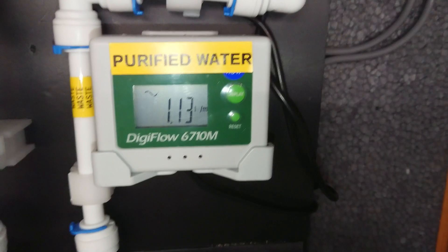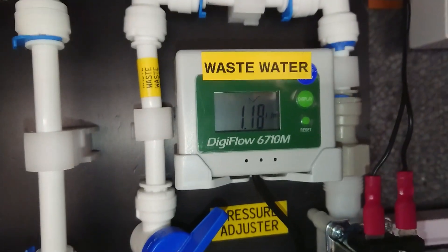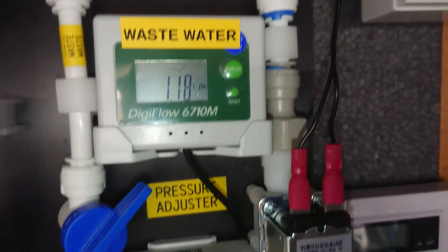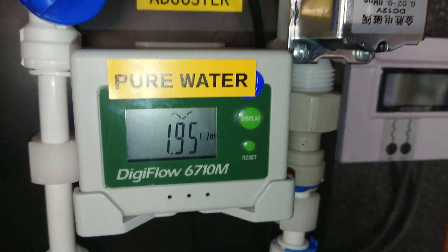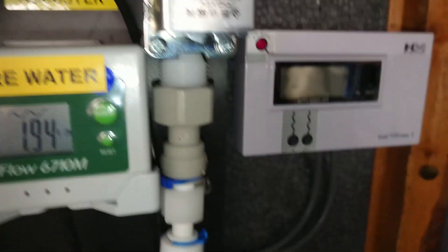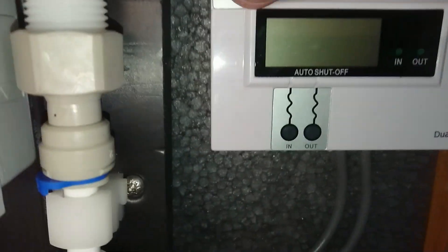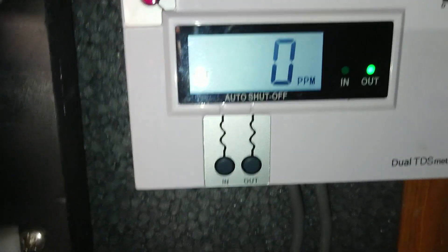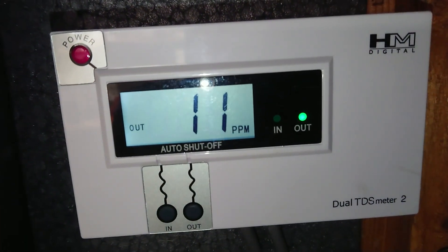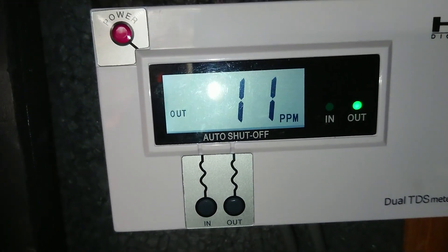It goes through that flow meter there to give you a reading. You really want to match that reading with your waste water reading, because that purified water is replacing the waste water. At the moment, 1.94 litres a minute is being produced as pure water. We've got a TDS meter here — 11 parts per million. That's not bad.